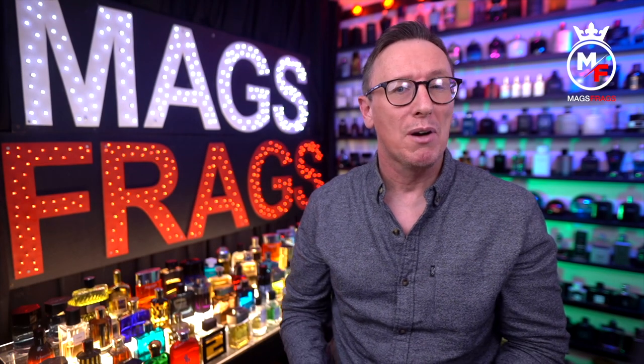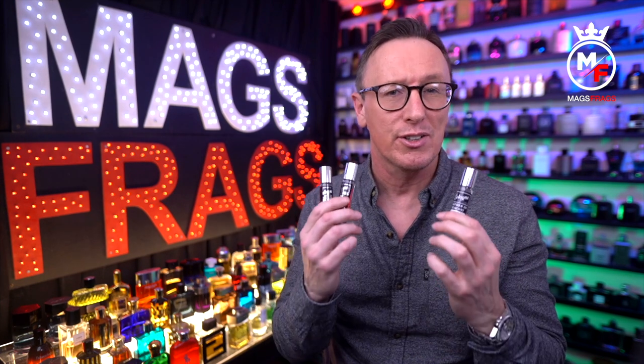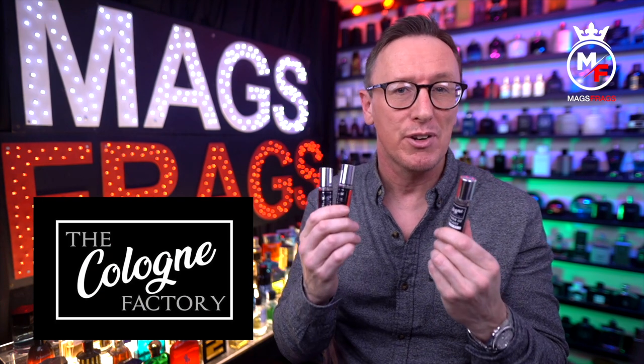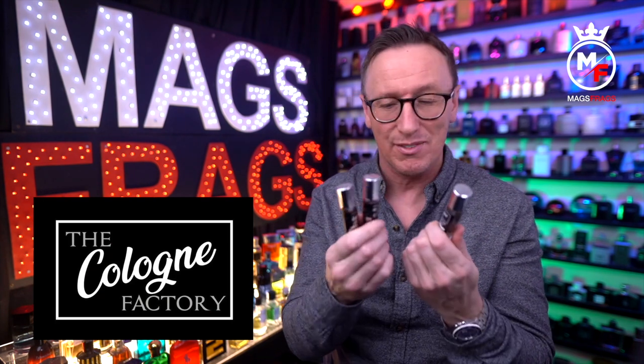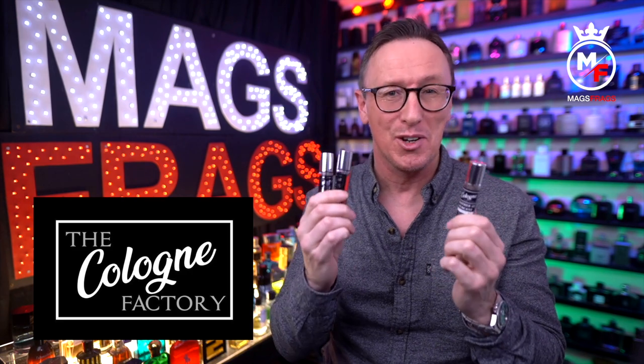In today's episode I'm going to be letting you know my thoughts on 3 replica fragrances from a relatively new fragrance house called The Cologne Factory. These are inspired by fragrances and I've not tried anything from this brand before, so let's dive in and see what these are all about.